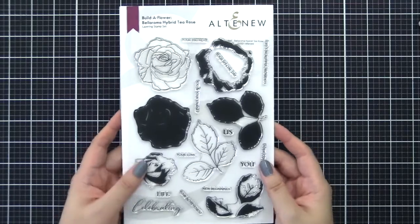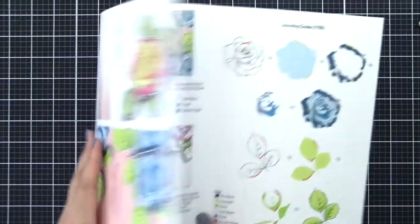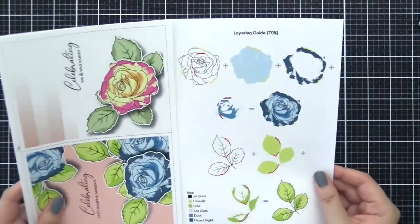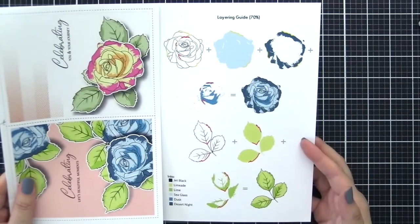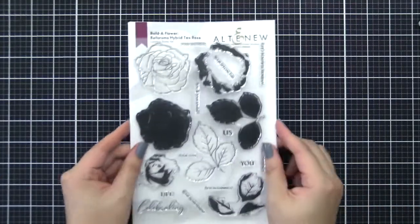This is the stem set that you see right here, and the packaging includes a layering guide, so make sure to refer to our tri-fold packaging that comes with your stem set package. This is a great way for you to understand how to layer these images when you're working on these alone.